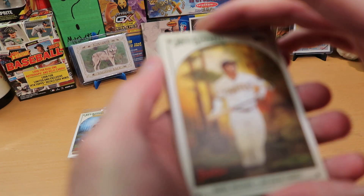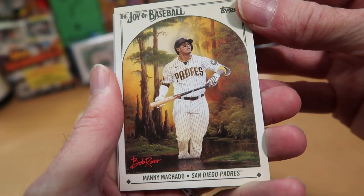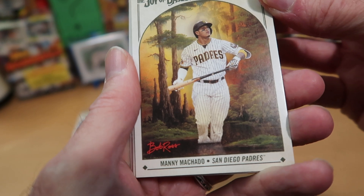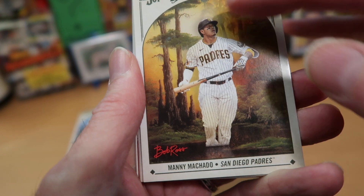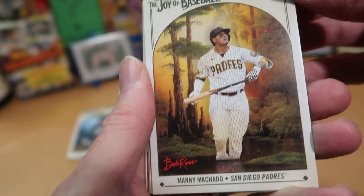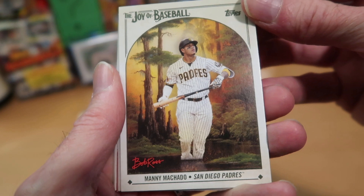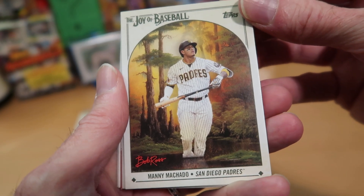We start off with Manny Machado, who appears to be stepping through a swamp. I don't know where that would be — there's a palm tree back there. But Manny is up to his shins in some swamp goodness. I hope he watches out for alligators — I guess that's why he brought his bat along, to defend himself from creatures such as that.